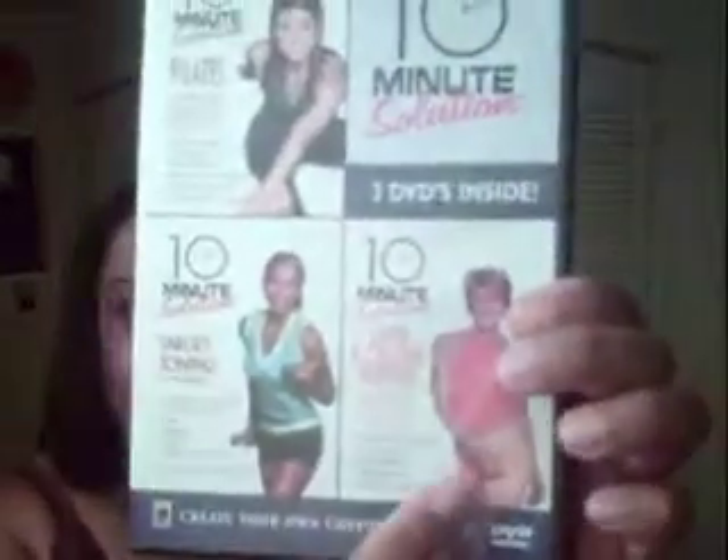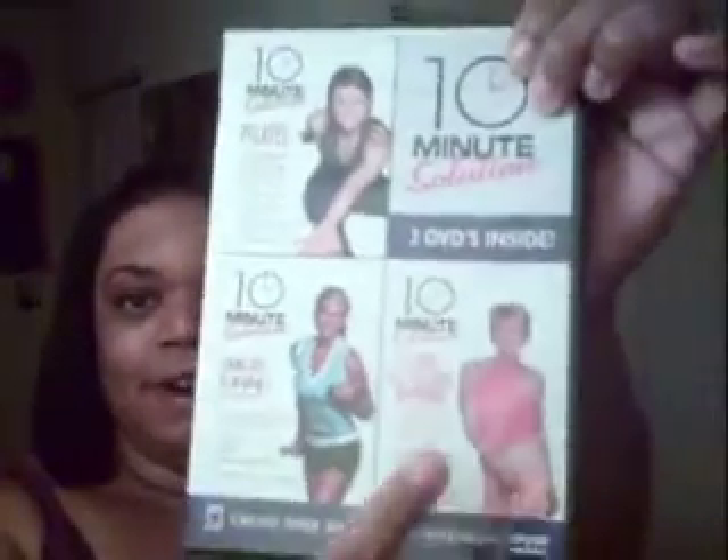There's a second video, the Abs Diet Workout 2 — I don't have it yet because I've been kind of broke. Next, I have 10 Minute Solutions. You get your 10-minute Pilates, your 10-minute target toning, and your 10-minute calorie burner.